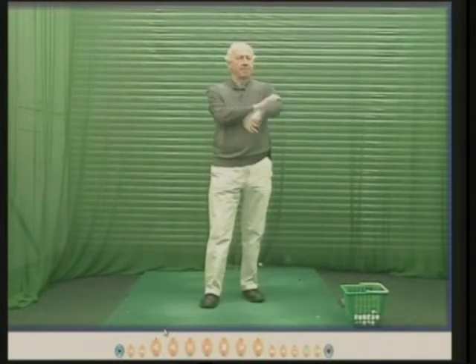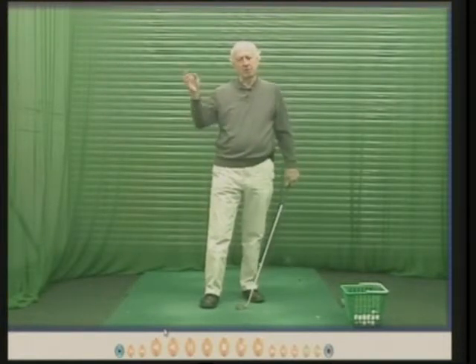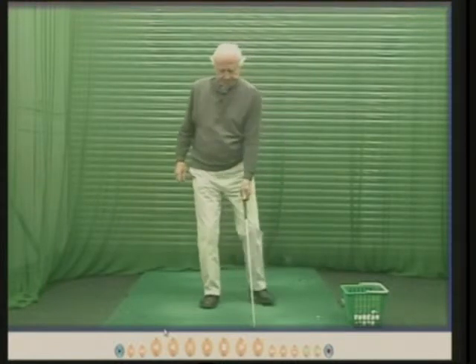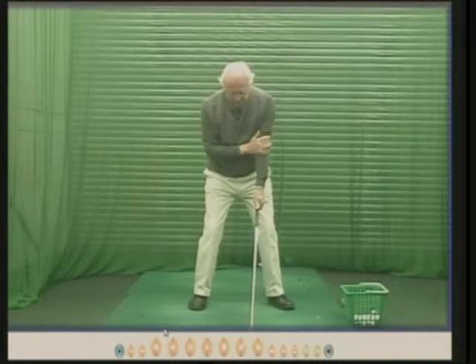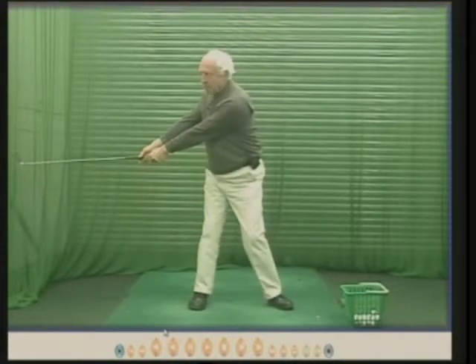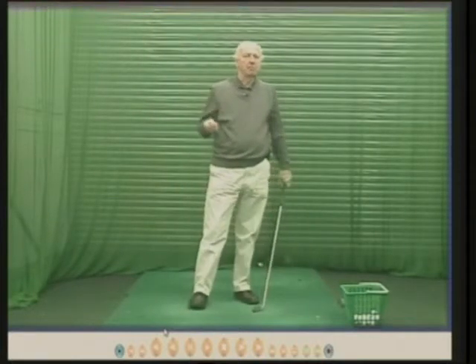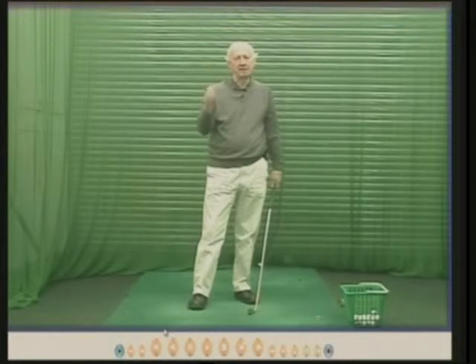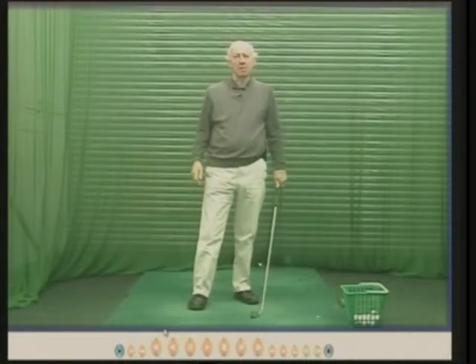So if your arm stays straight with a device, then you take it off — the fault is still there, your arm will still bend. Arm straight, turn round, arm straight, hinge your wrists, arm straight. Solve the problem — the initial, basic problem — don't try to find another gimmick to solve the underlying problem.